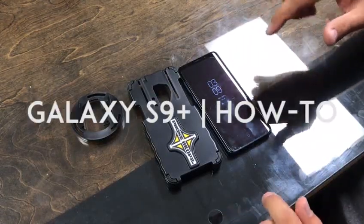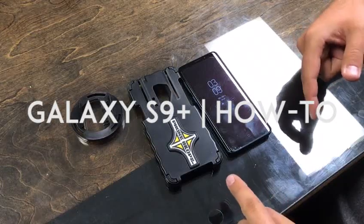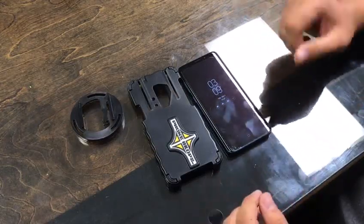Hey guys, Jason with PhoneScope here. Today we want to show you our brand new S9 Plus case, how to use it, how it works.